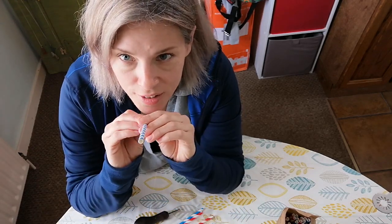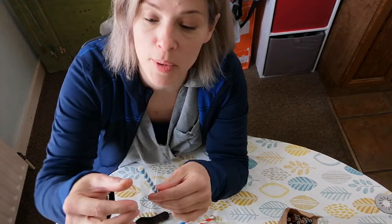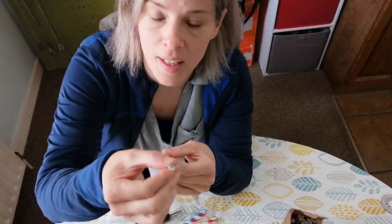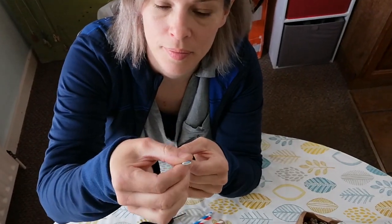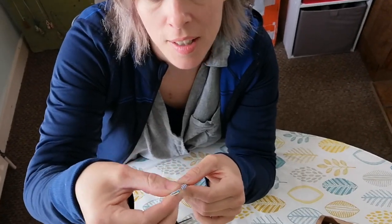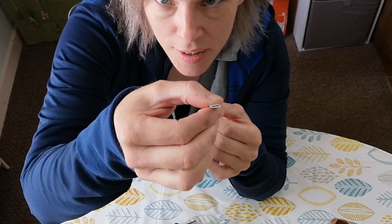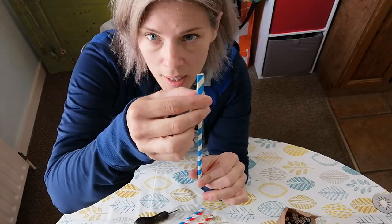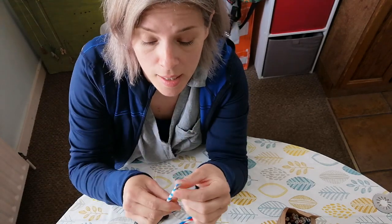So it's your regular circular straw, and the first thing we're going to do is flatten that end down with our fingers. I'm going to make it flat — about an inch, maybe a centimeter and a half of paper. You can see it's now very oval and I've flattened about that much of it at the end. Now here's a tricky bit — you might need an adult to help you.